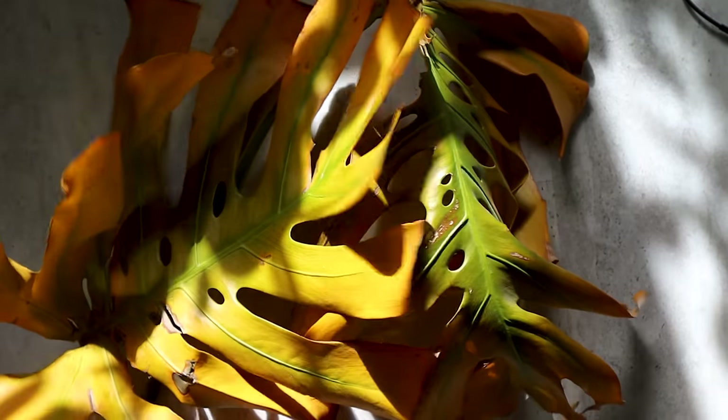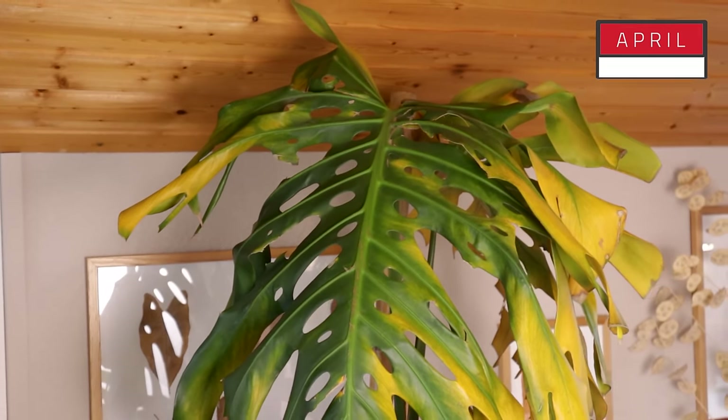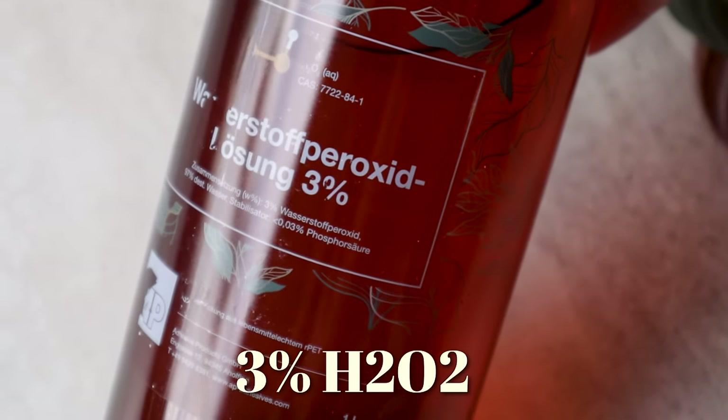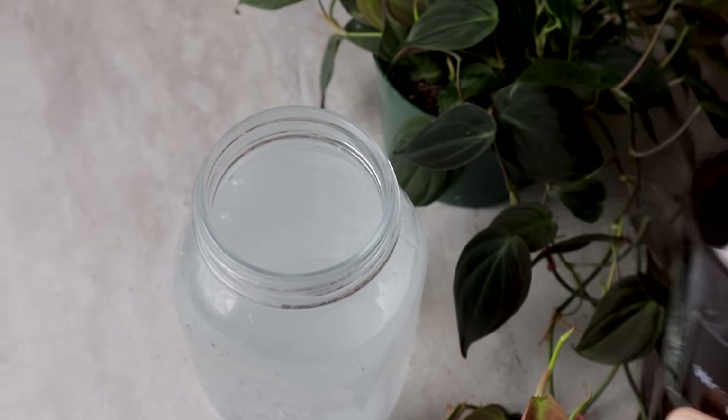It was at this moment that he knew he messed up. Two weeks after repotting, the plant went downhill. It started to get yellow leaves, so I went ahead and treated it with some good old 3% hydrogen peroxide solution, in hopes it would finally stop the root rot once and for all.